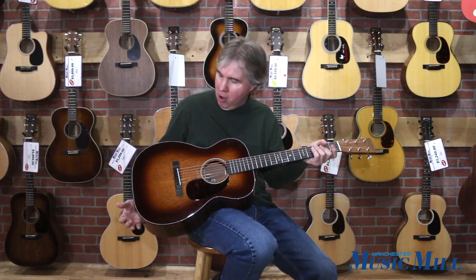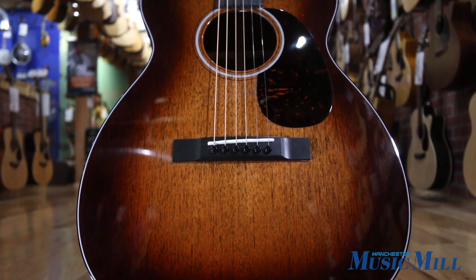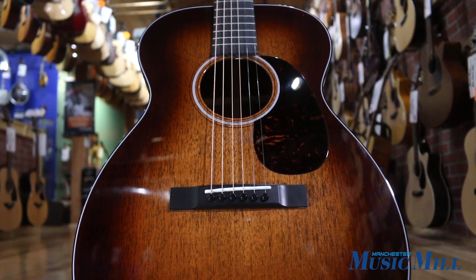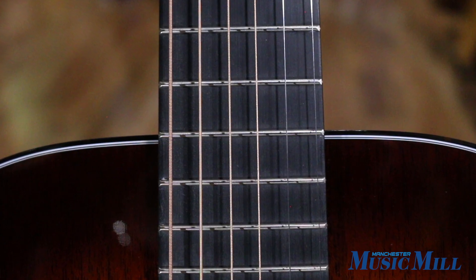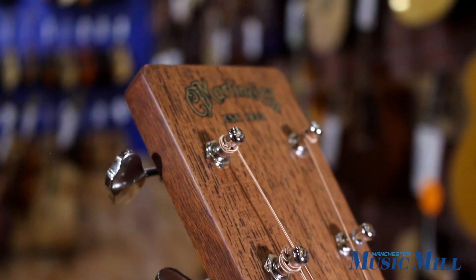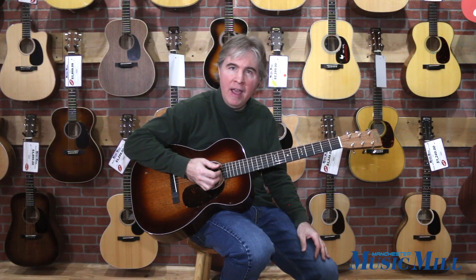This small bodied instrument is elegant in its simplicity. It features all solid mahogany on the top, back, and sides, and a 25.4 inch scale length which gives a little more high-end. I think there's a balance between warmth and high-end based on the body construction and the scaling of the neck.